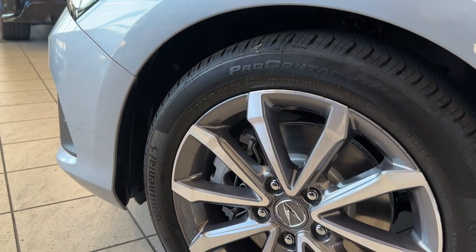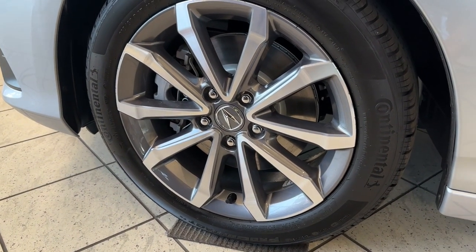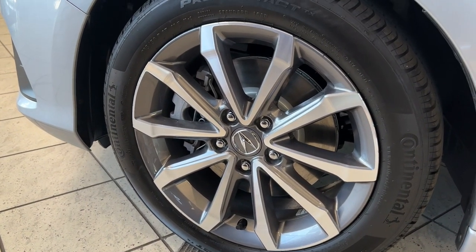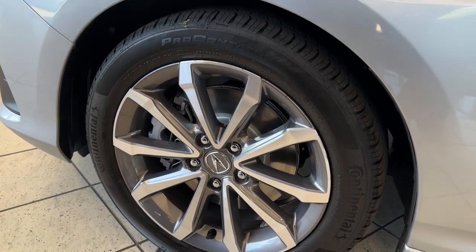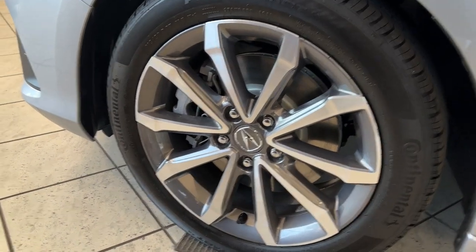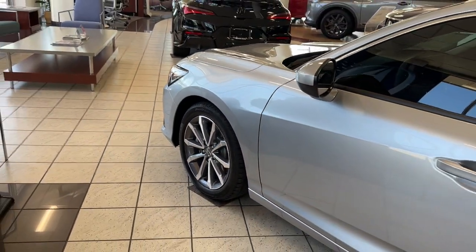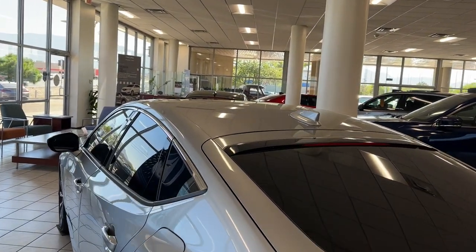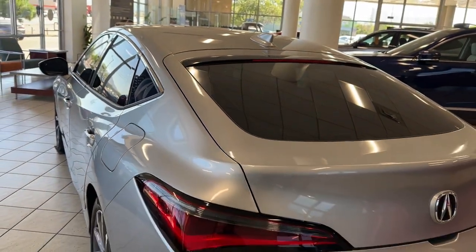On the wheels of the base Integra, these are 215-50-17. If you want bigger wheels, you have to go up a trim level, but for a base it's not bad. On the Civic sedan they're hubcaps, on the hatchback they're alloys, but at least on this guy it's alloys as well. Taking a look at the rear, you have a body-colored shark fin antenna. Lunar silver is a good color, and the rear is one of my favorites.